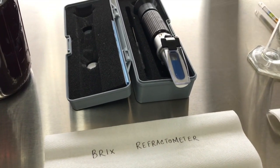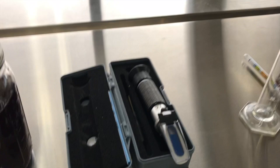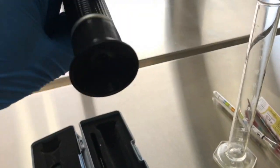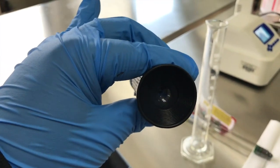We will use a Brix refractometer to measure the degree Brix. It's like a binocular — you put the sample at the front and put your eye at the back to see how many degrees Brix it reads.